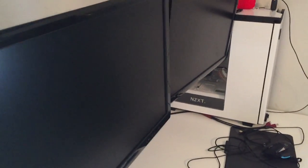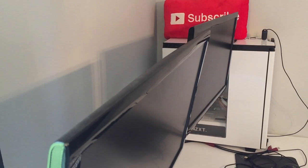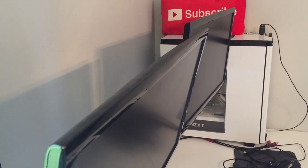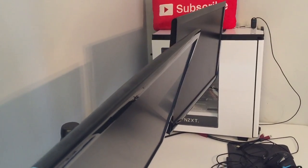Running into some issues here — this monitor does not want to stay in the upright orientation. As you can see, it keeps slowly going down, and it's all the way tightened. Alright, so I figured it out. What I had to do was use one of the Allen keys to loosen the weight adjustment, and then I was able to move it to tighten it properly, and now it seems to be doing okay.